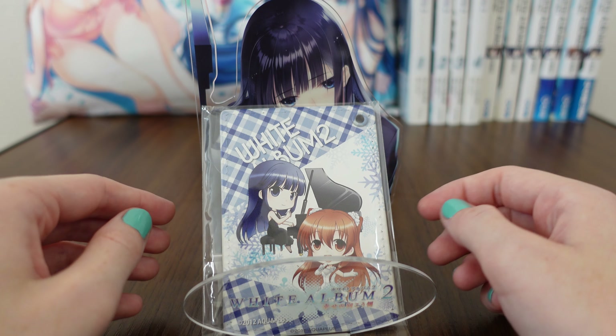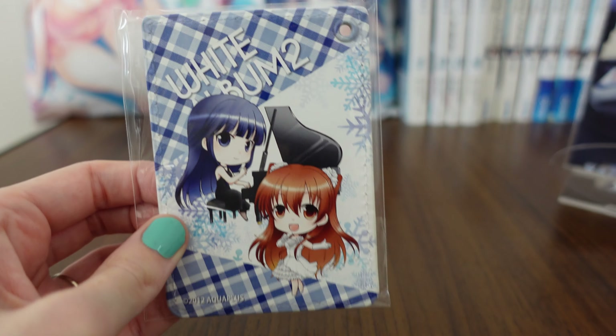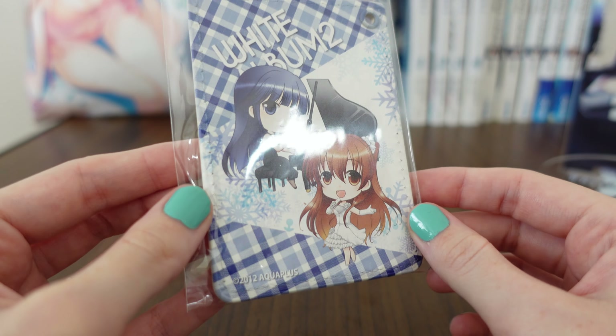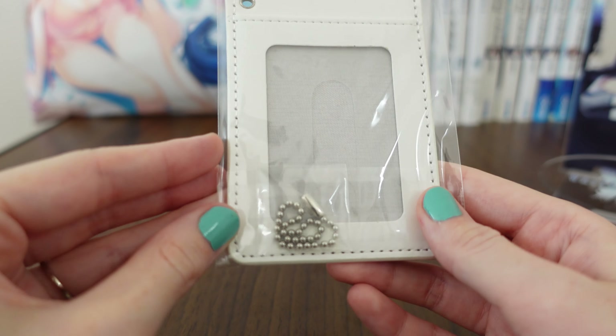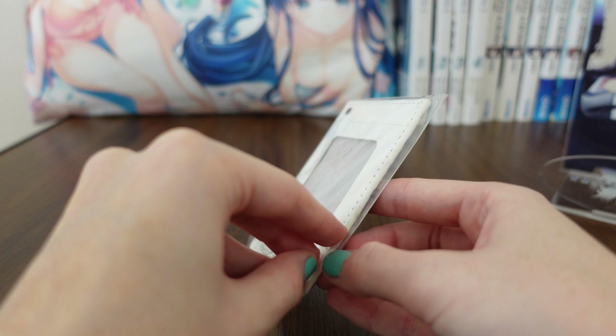So, this here is a pass case, is what this is called. Gorgeous, gorgeous art. Let's go ahead and open it up so we can take a good look at the detail in such a case.